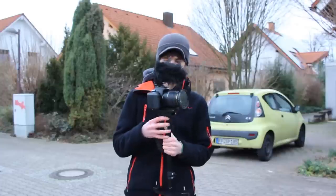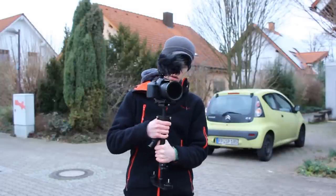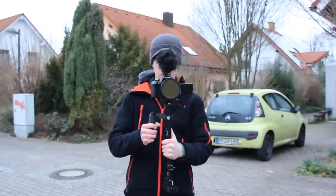And the final tip: make sure that your Steadicam is perfectly balanced. There is nothing worse than fighting against your Steadicam. You have to be in perfect harmony, so make sure to spend enough time balancing it perfectly.